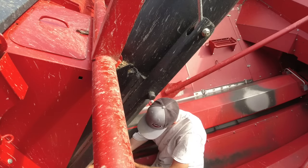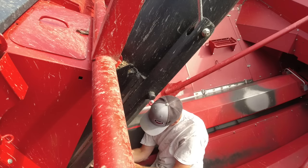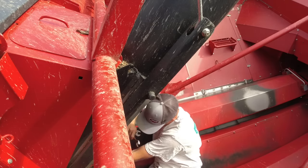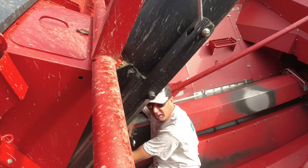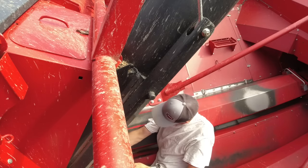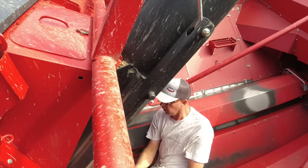This is combine number two. I have both combines sitting here at the door of the shop. As I do one thing on one combine, I just move over to the other combine. Hopefully in that aspect we don't forget anything — did we do it to this combine? Did we do it to that combine? Do it two at a time, not one at a time.